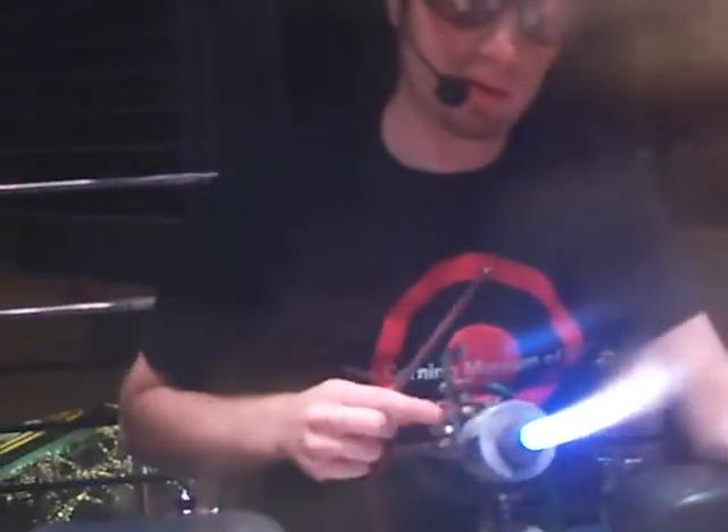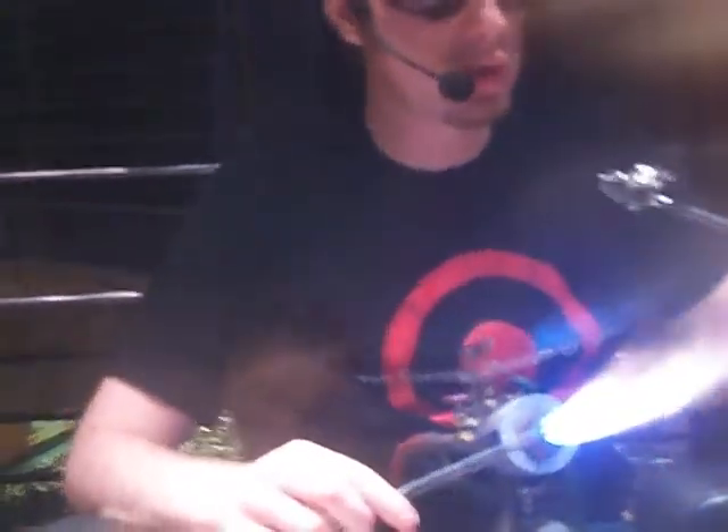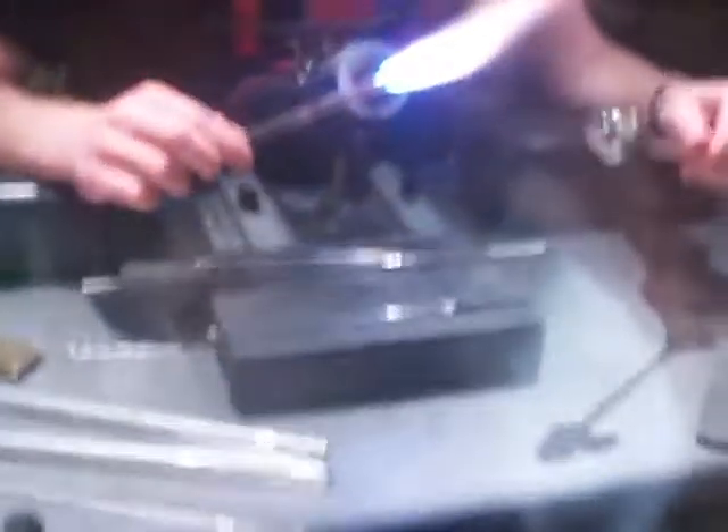Doing one wing is easy — doing two that look just about the same, that's tough. Anytime we do two of anything — two arms, two legs, two wings — the second one generally starts out a little bit bigger than the first, because if I make a mistake, it's easier to remove glass than to put it back. You'll see that second wing is going to start just a little bit larger than the first.